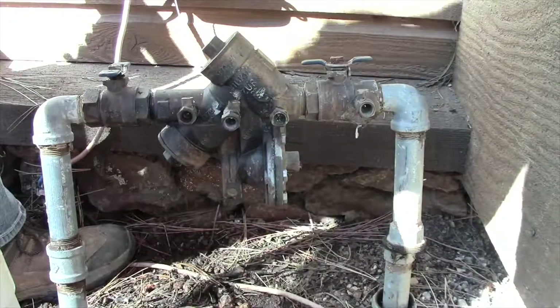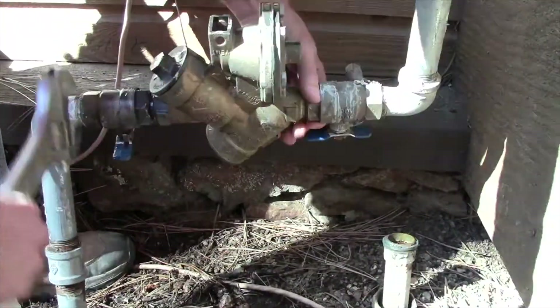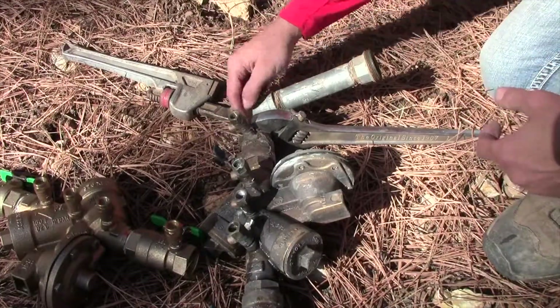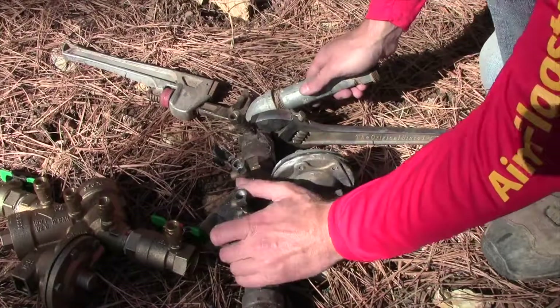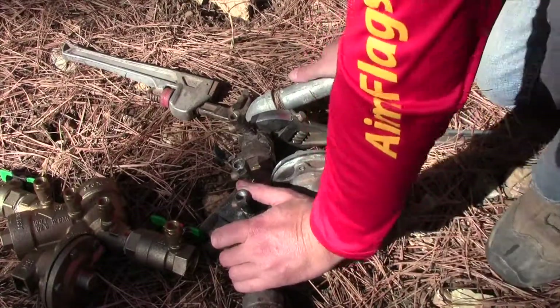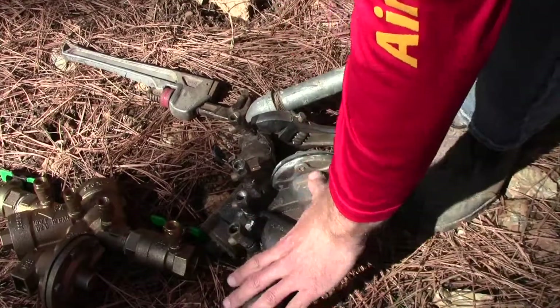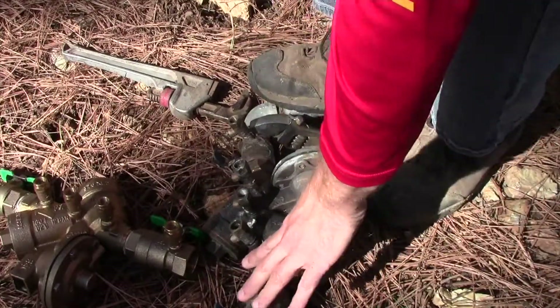It broke some. Sometimes it's a little tricky with these street elbows, so we're going to try it like this first and then get the wrench on it — I might step on it. There we go.